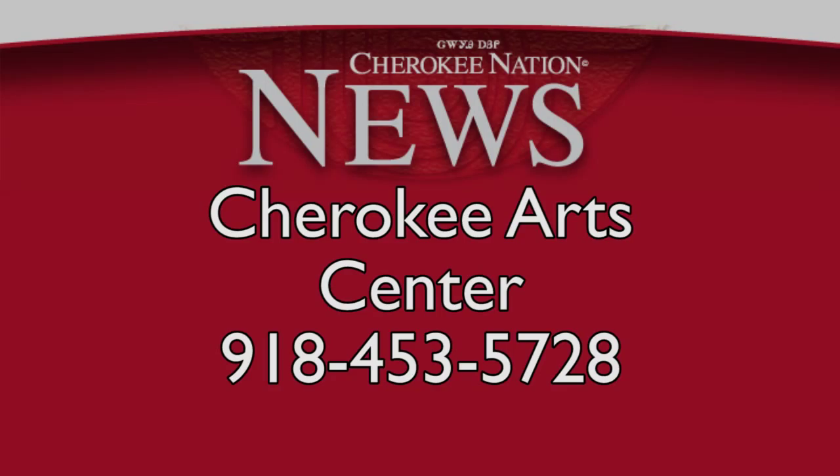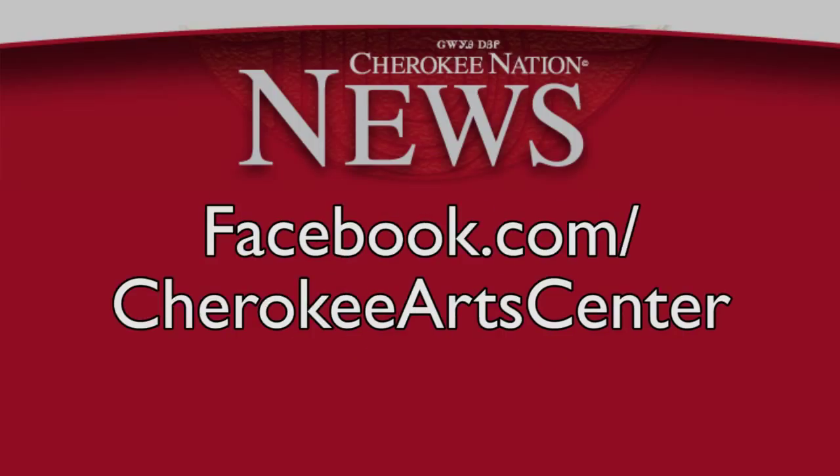For more information regarding these classes, times, and fees, call the Cherokee Arts Center at 918-453-5728 or check out their Facebook page.